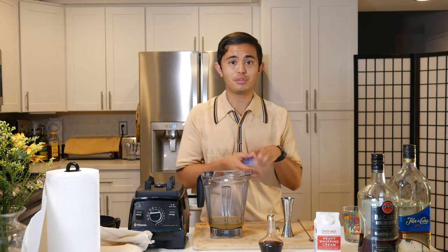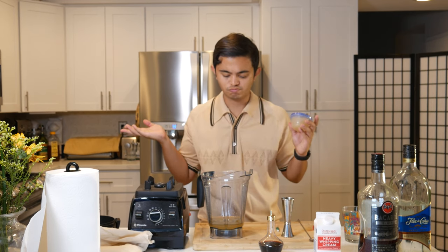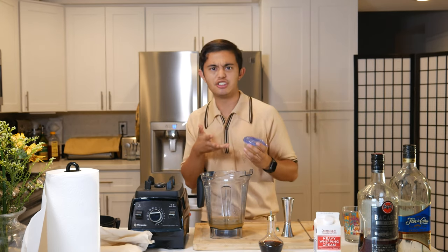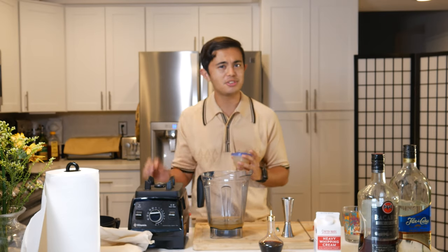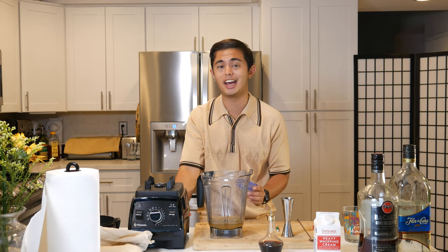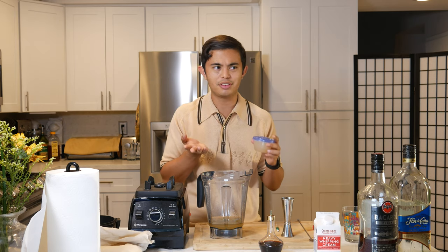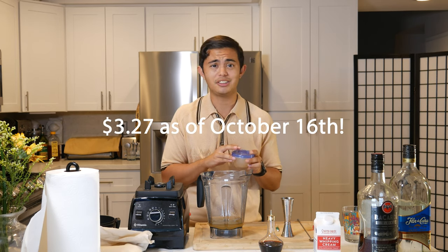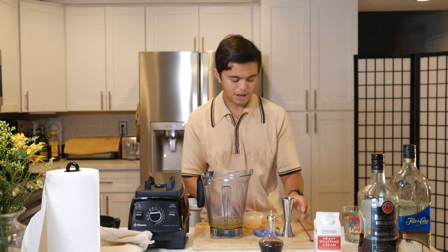Then we're gonna do two ounces of Coco Lopez. Coco Lopez is a special type of cream of coconut — it tastes different from other generic store-brand cream of coconuts. The Coco Lopez is a little bit more expensive, ranging anywhere from four or five to eight dollars per can. I recommend going to your local Walmart if you have one nearby, because they go anywhere from about $3.50 to $3.98 — that's a good price for Coco Lopez. So we're gonna do two ounces.